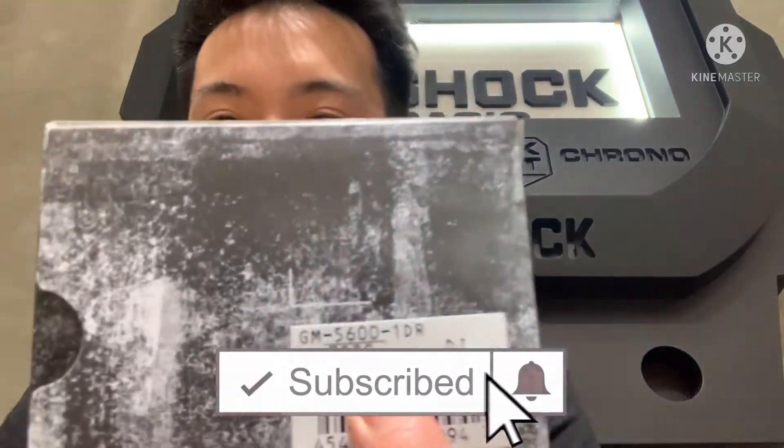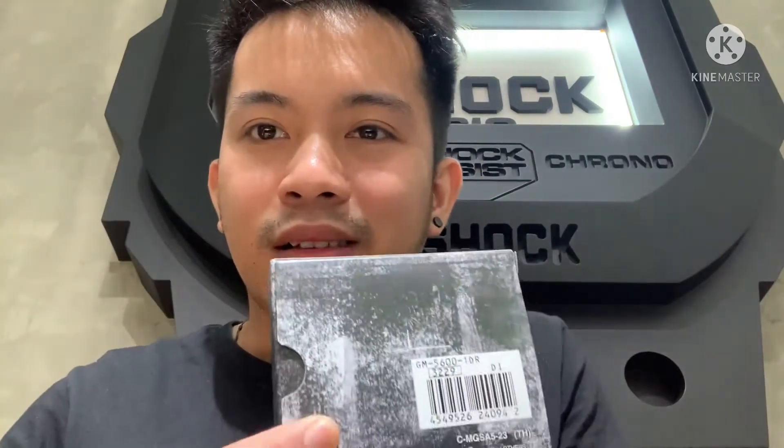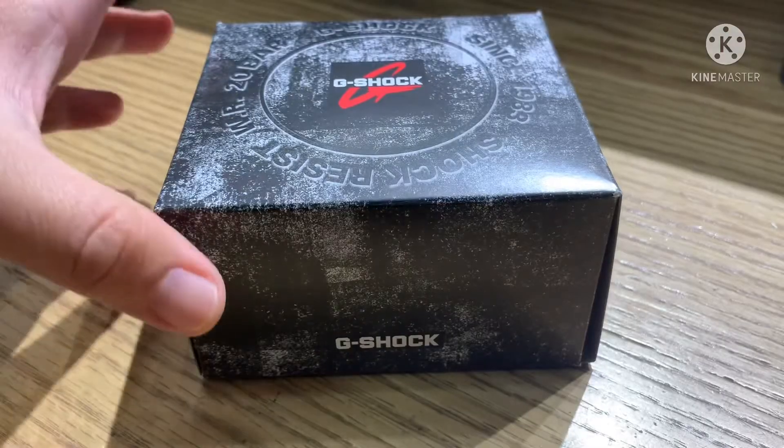What's up friends, welcome back to my channel for another G-Shock tutorial video. For today I'm going to be unboxing and reviewing the model GM-5600-1DR. This is the metal bezel series, introducing a new selection of models that adds metal parts to the design of the square face 5600 series G-Shock — the watch that has been revolutionizing personal timekeeping since 1983. So what are we waiting for, let's get started!